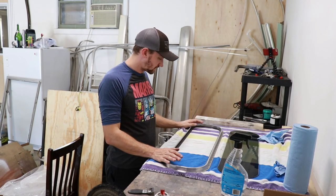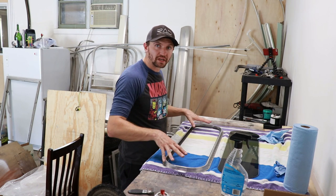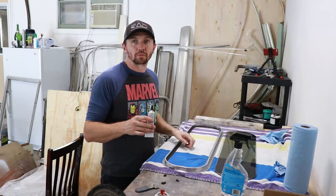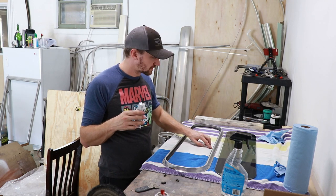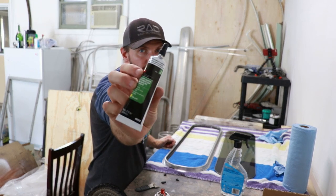We got that in there, and it's now going to be time to put the window pane in there. Before we put the piece of glass in, I need to basically adhere the two ends of the gasket together, so I'm just using some 3M weather stripping adhesive.